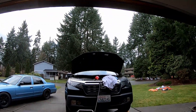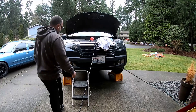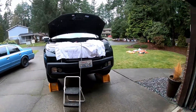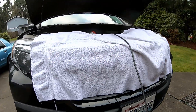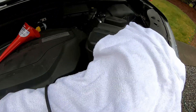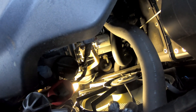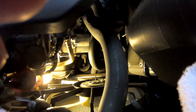I thought this was one of those sealed transmissions that didn't even have a dipstick. Right in the middle of the camera picture, right here, is the loop for the dipstick — let's see if I can get it pulled out of there.